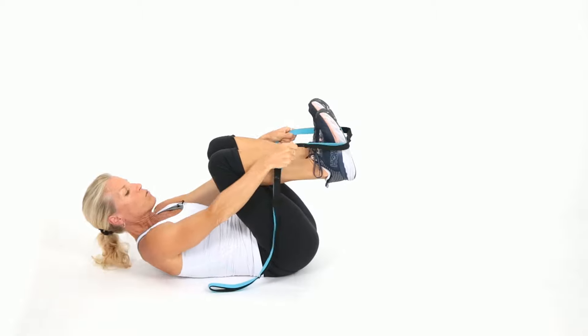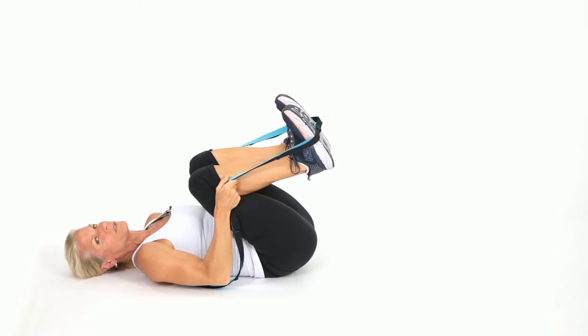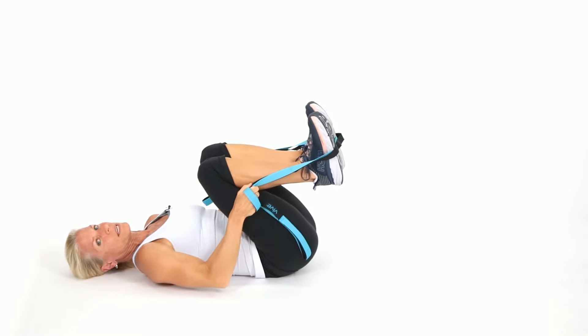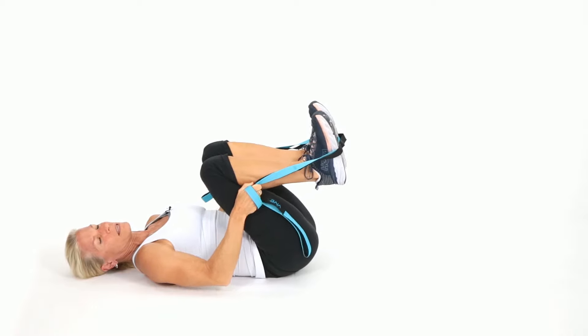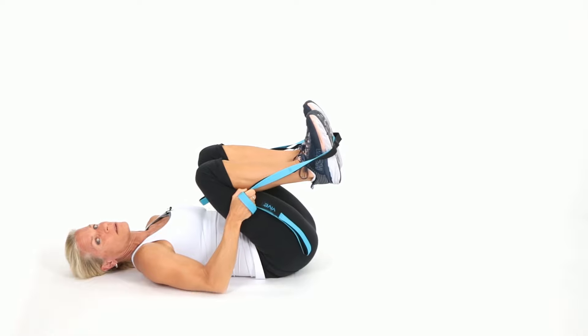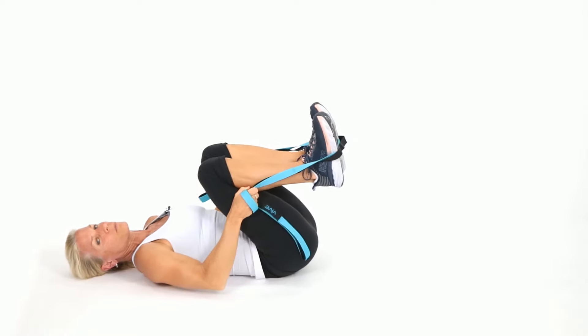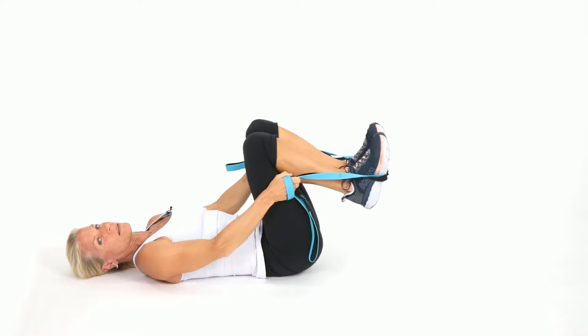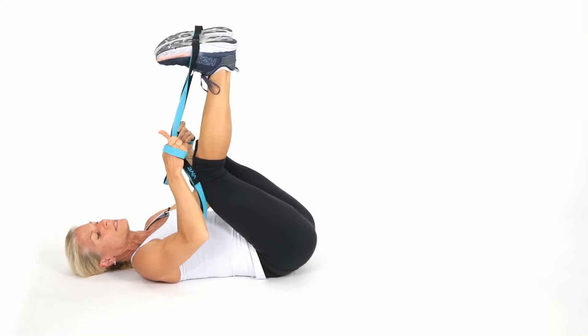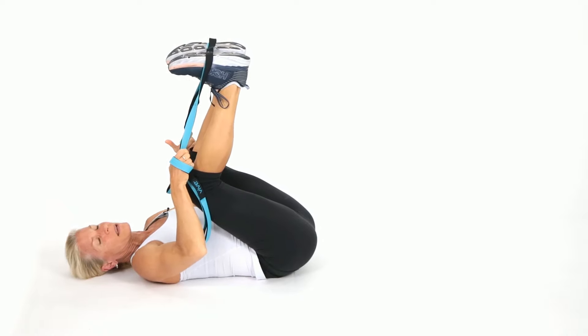Wrap the strap around both legs and pull them in. Doesn't that feel amazing? Your lower back's going to love you. Hold right here, then release. You can choke up on the strap — pull the knees into your chest. This is flexion of your spine. If you have tension in your lower back, this is a great one. Lift those legs up, pull back towards you, bend the knees slightly. Notice how my knees are slightly bent. This is a superior lower back stretch — my head is relaxed, my back is flat.